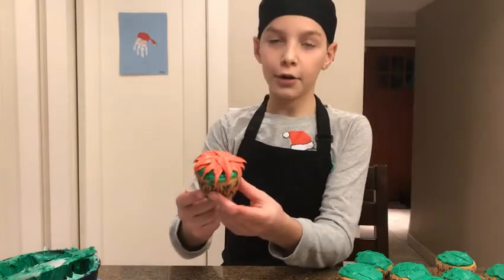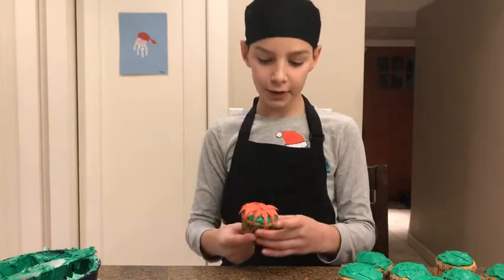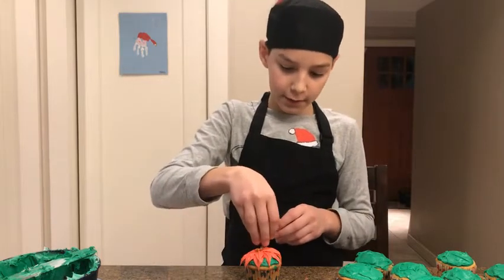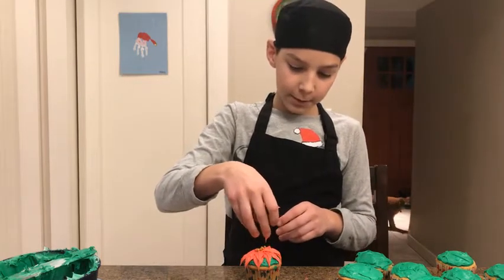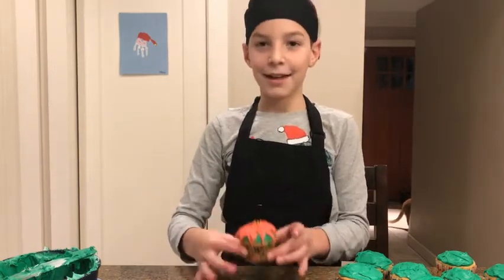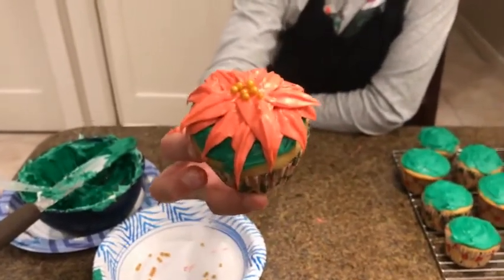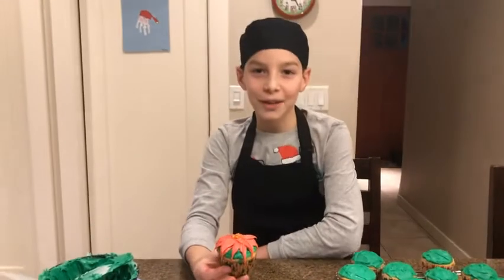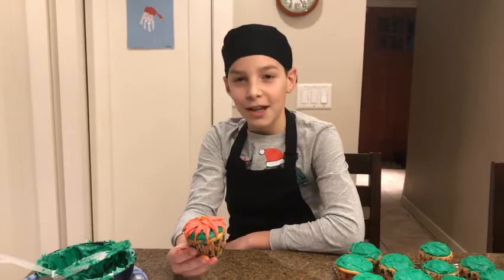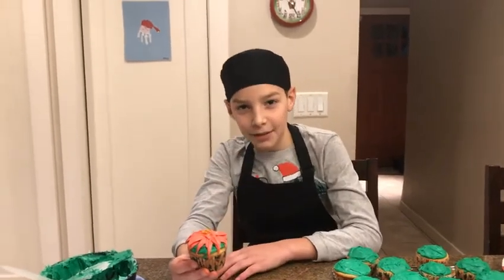We have done our first and second layer of piping our frosting. You are going to take some small gold beads and sprinkle them in the middle of your cupcake. We have finished our holiday poinsettia cupcakes. Thanks guys for tuning in on Jake's Bakes today. Remember to subscribe to this channel and like this video. We will see you next time on Jake's Bakes. Merry Christmas!